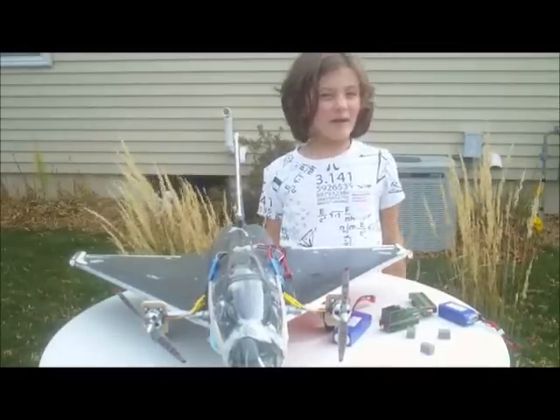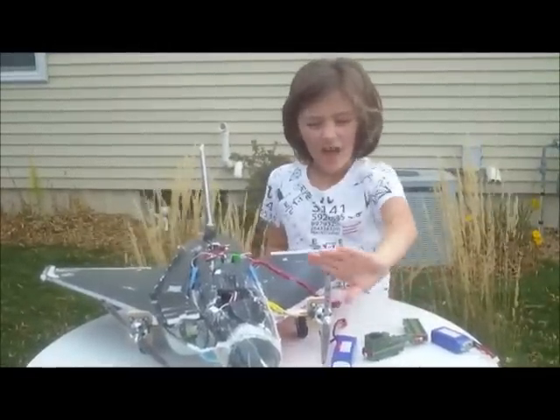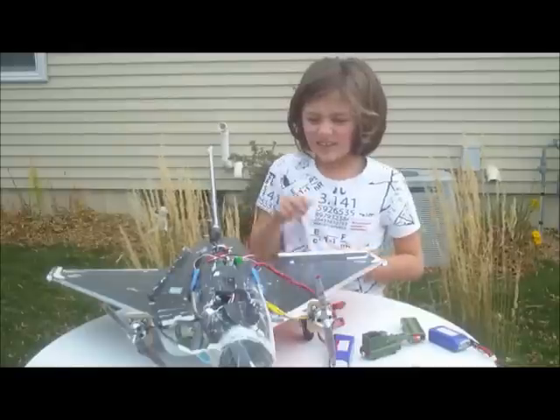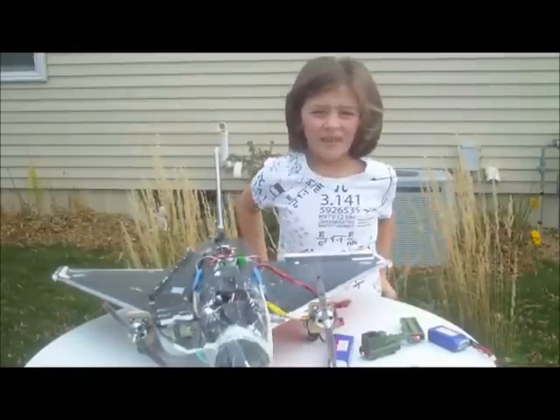We are putting twin micro-dip motors on it. We have a combo pack from Grayson Hobby, and it comes with a propeller, a motor, and an ESC. You need two of those for twin motor planes. Each of these ESCs have a BEC.